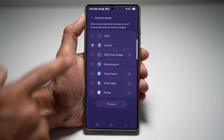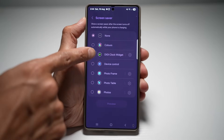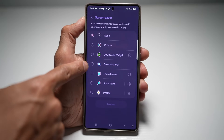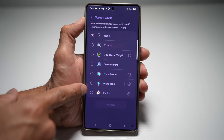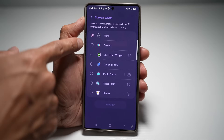Tap on this. Now here you can choose what you like. You have Colors, you have a Clock widget. If you have installed the DigiClock widget, you have Device Control — so if you're connected to Bluetooth, you can control your devices. You can have Photo Frames, Photo Tables, or photos from your Google Photos.